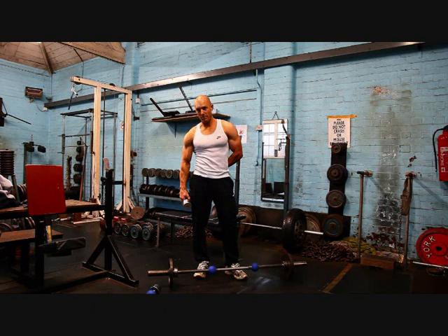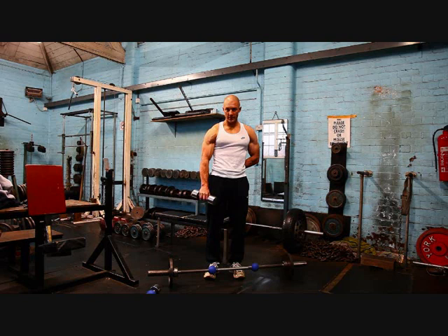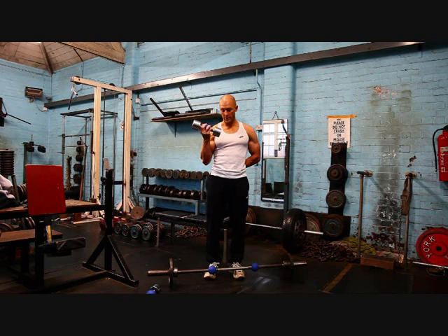For example, a dumbbell supination curl with a pronated negative. Or in reverse: pronation up, supination down.